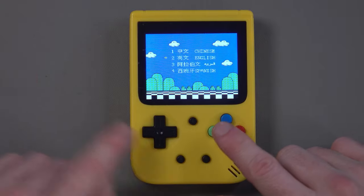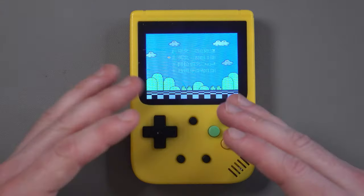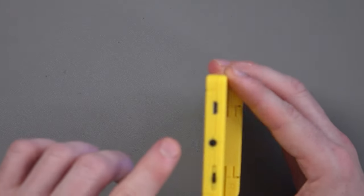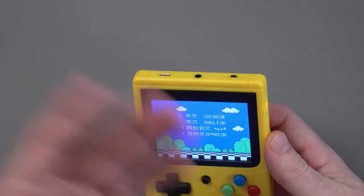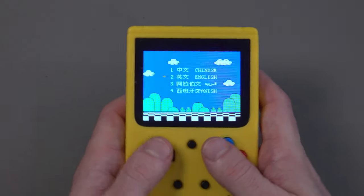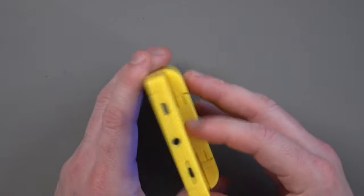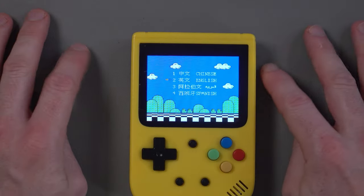If you leave it on mute or volume three and then reset, it'll just put the volume back on, which is very, very annoying. Even more annoying is that there's no headphone jack — they've put an AV out jack instead, which is kind of silly. I mean, you're not really going to hook this up to a 50-inch TV. I don't know why they didn't include a headphone jack so you could listen to the game audio while you play.